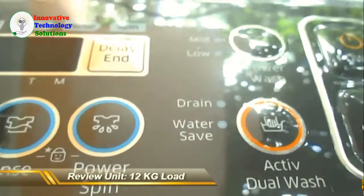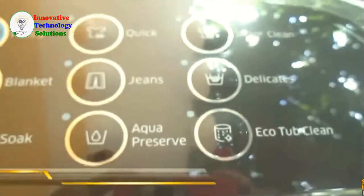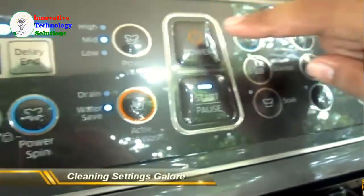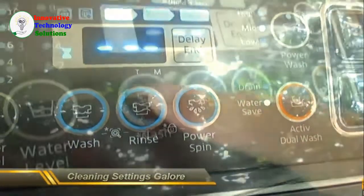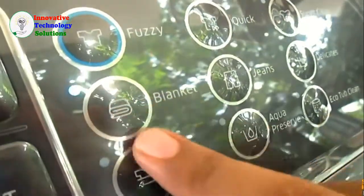First off, the Samsung Active Dual Wash has a ton of cleaning settings. You can set it to wash shirts, jeans, delicates, or your undies and even bedsheets. Everything on the Active Dual Wash is push button — no knobs or dials. The controls are waterproof, so you don't have to worry about getting the console wet.